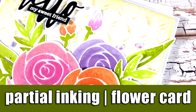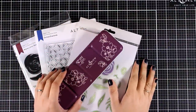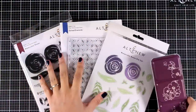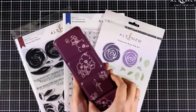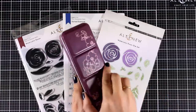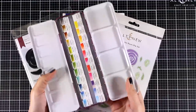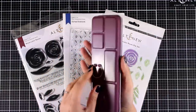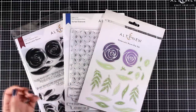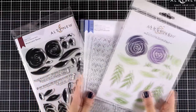Hi everyone and welcome back to another card making video. I will be creating a flower card using products from the latest release by Altenew. Along with their stamps, dies, and stencils, they have released other fun products — for example, this 24-set of watercolors, which I will use in a video next week. I have here some stamps and dies that I grabbed from the new release and will be using on my card today.